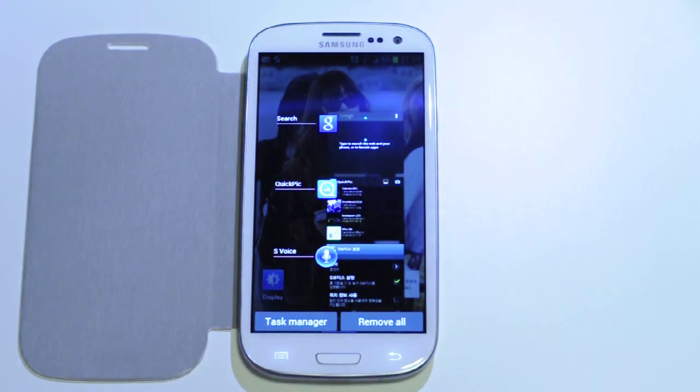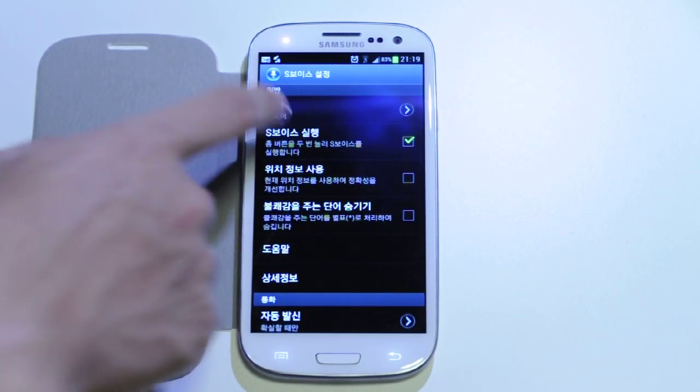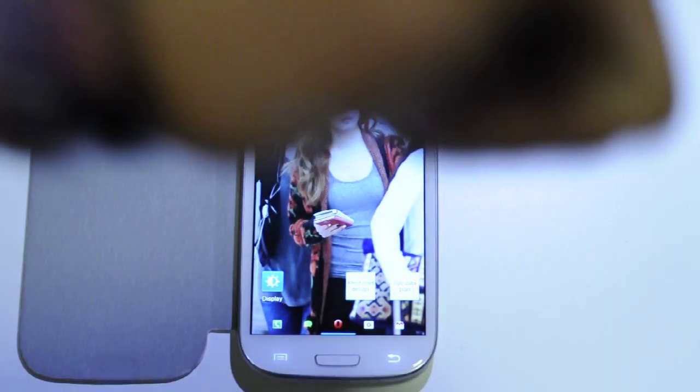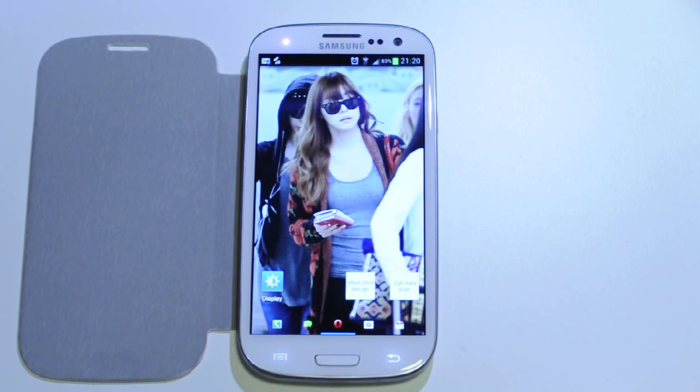That is how you get rid of the home button lag on your Samsung Galaxy S3. Alright, that's it. Thanks for watching. I hope this helped you guys out. This is probably the only Samsung Quick Tip I'll be making, so don't bother subscribing if you don't want to see all these random videos. Anyways, that's it. Thanks for watching. Hope this helped. Alright, peace. Bye.